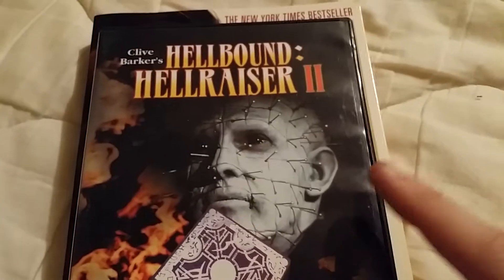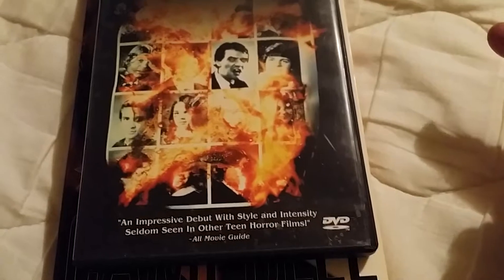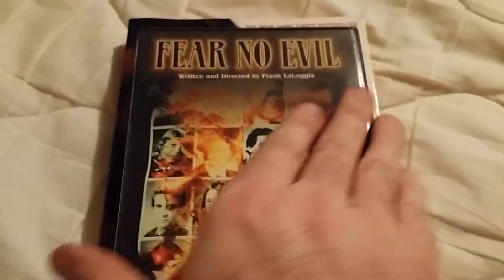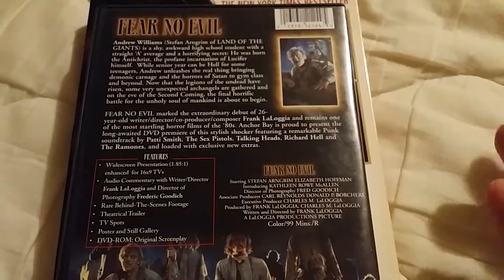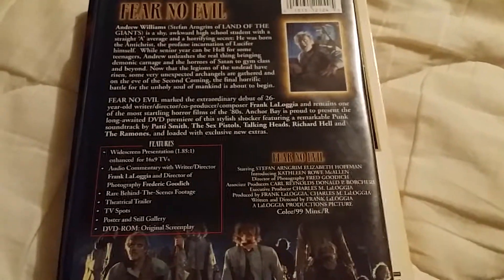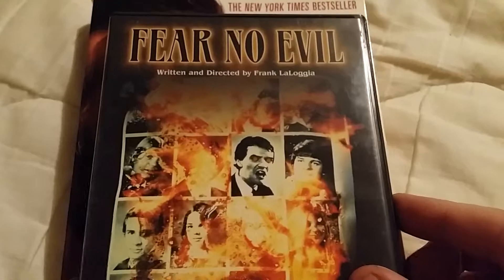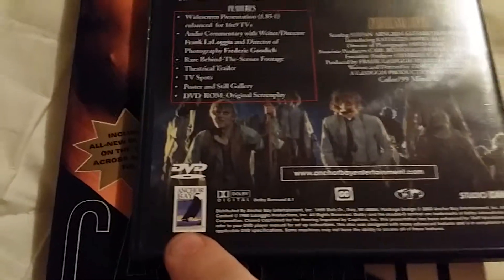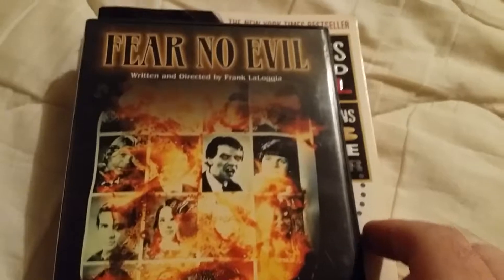This is Hellbound: Hellraiser 2, and Fear No Evil is the one I was really wanting — it's kind of hard to find. I got all four of these for the price you usually pay for just this one. All of them are in pretty decent shape. I noticed on eBay this one by itself goes for about the same price my buddy paid for all of these, so that was a really good deal.